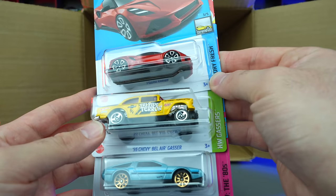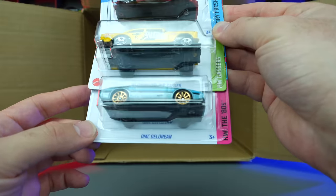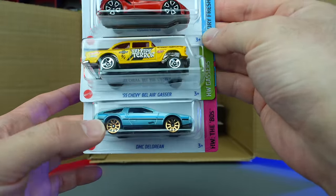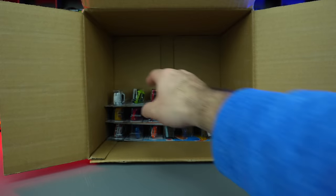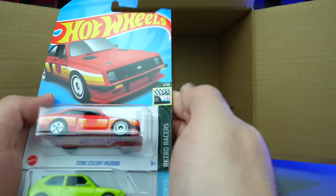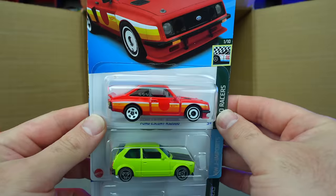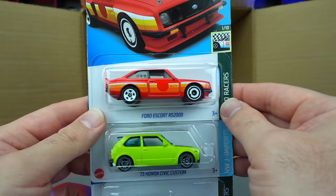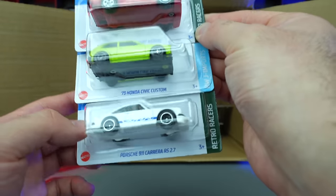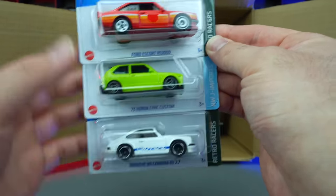Lotus Amira, the 55 Chevy Bel Air Gasser, and the DMC DeLorean new color variation — I think we saw that one in our previous case. Several carryovers but still some new cars. A new color of the Ford Escort RS 200 — looks like a reddish color, almost orange but it's red. There's the 73 Honda Civic Custom again and another Porsche 911 Carrera RS 2.7.